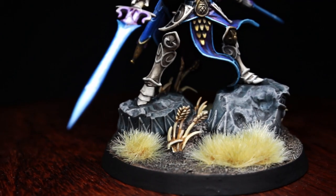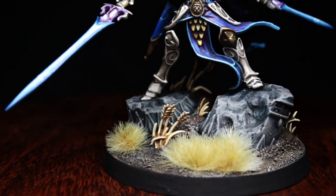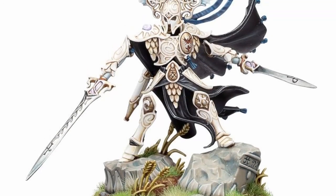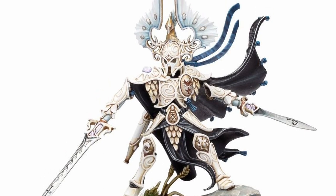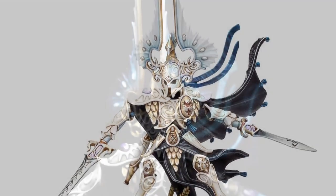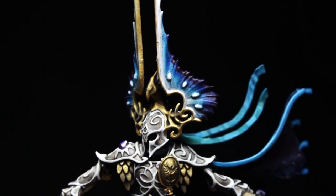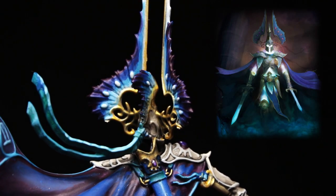Today we are starting off strong, painting the truly amazing character the Light of Eltharion. I really just love this model and the lore behind it, though the paint job by Evymetal doesn't really do it much justice in my opinion, so I think we should go with something more grand and eye-catching. To achieve this, we are going to paint him like the official artwork in the Battletome.